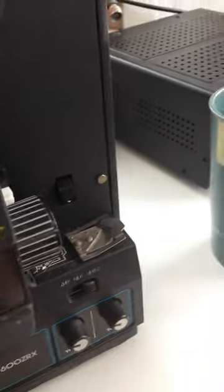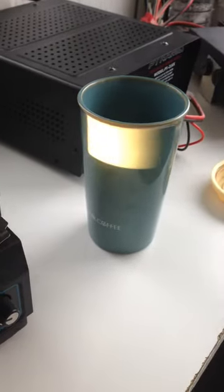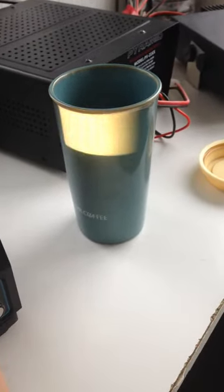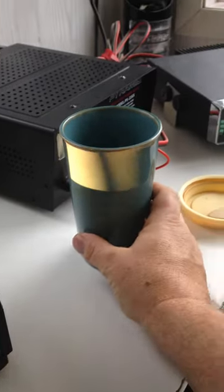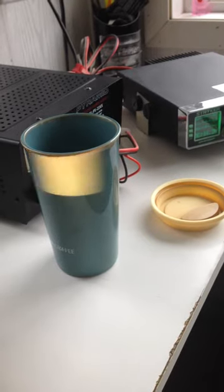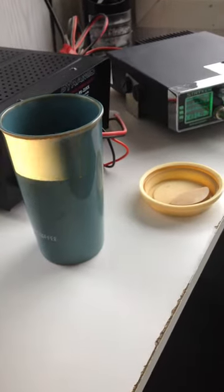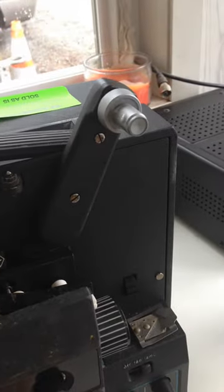There's the lamp. And then switch this down — you can see that moving over there. And then this just sort of helps. I think this is the focus. This is the focus there.